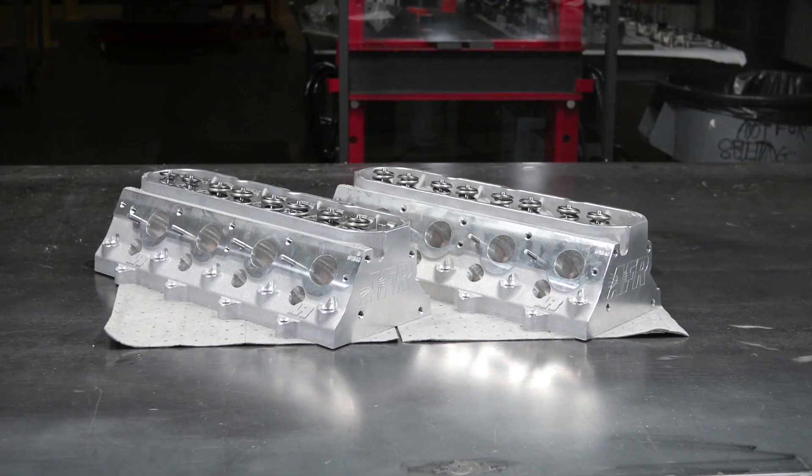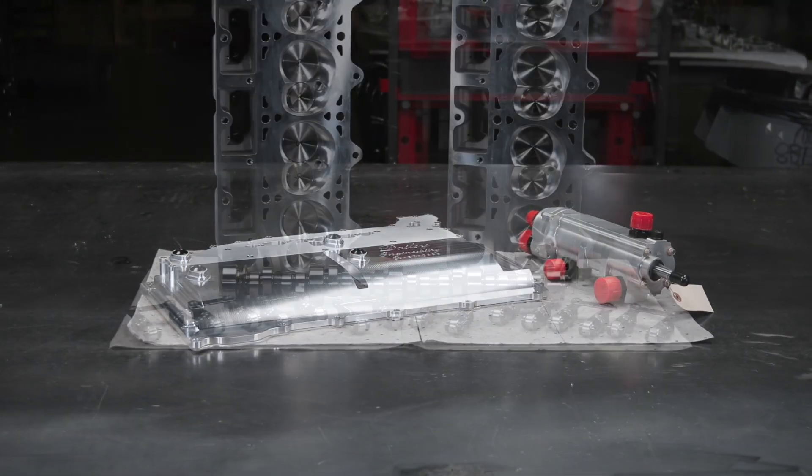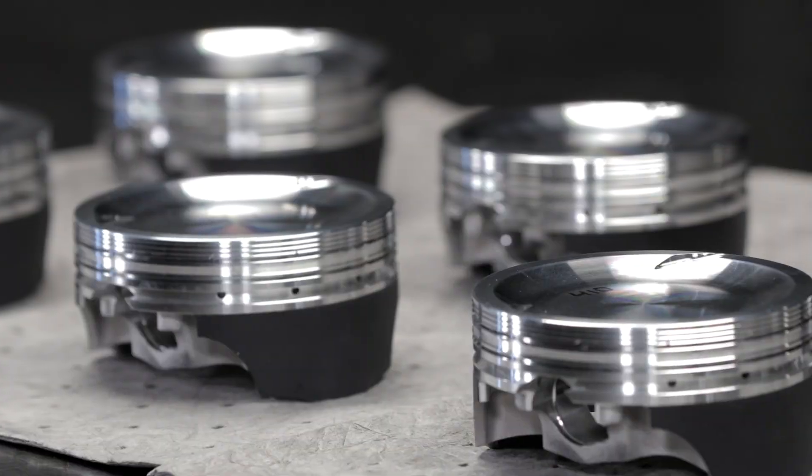Hi, I'm Len Groom. This is Garrett Jibo. We're here to talk about some of the parts Amsoil has selected for this Monster LS build.